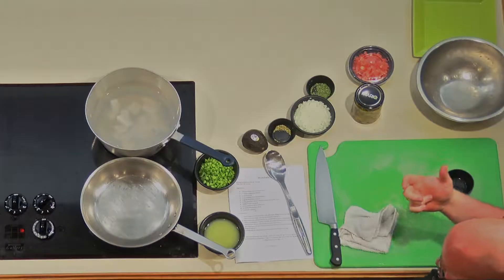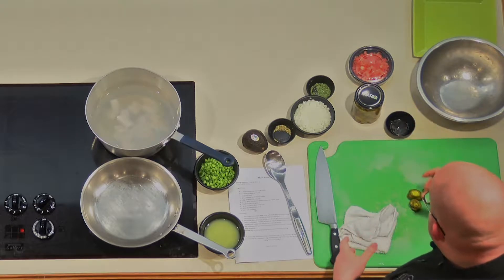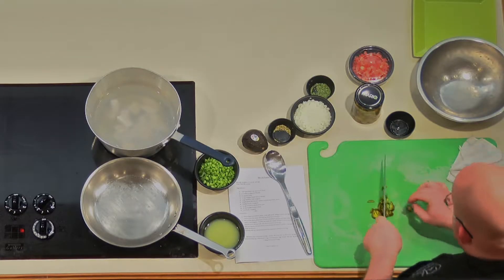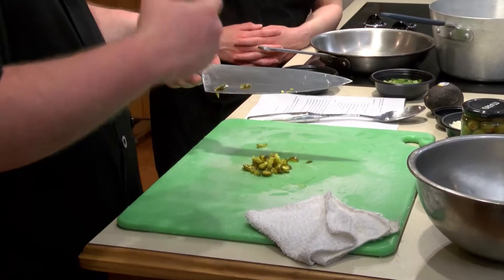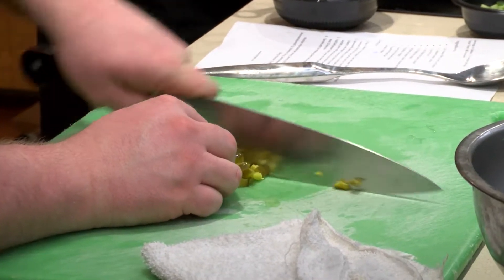We're going to combine the rest of our ingredients and get it ready for the tilapia. We're going to use some sliced jalapeños — you can use whole jalapeños, whatever you have on hand, or from your garden. I would always recommend using gloves when you're working with peppers, especially jalapeños or habaneros, anything with a lot of heat. Because if you forget and rub your eyes, that is an awful feeling. So always wear gloves — I'm not, but I'm going to wash my hands as soon as I'm done.